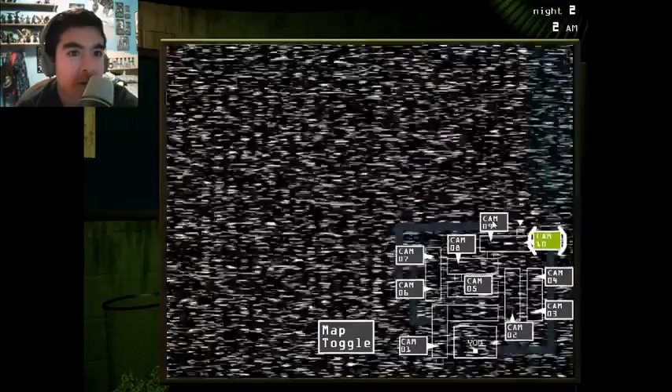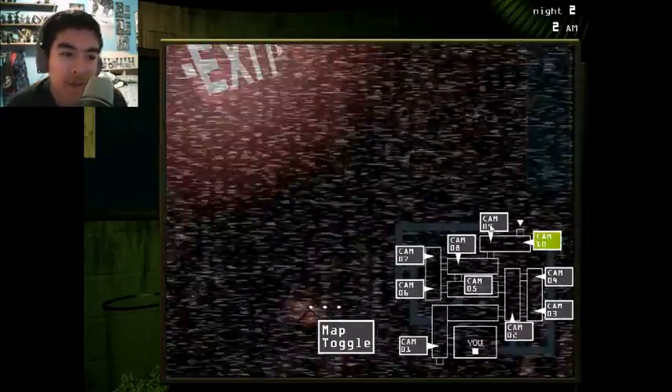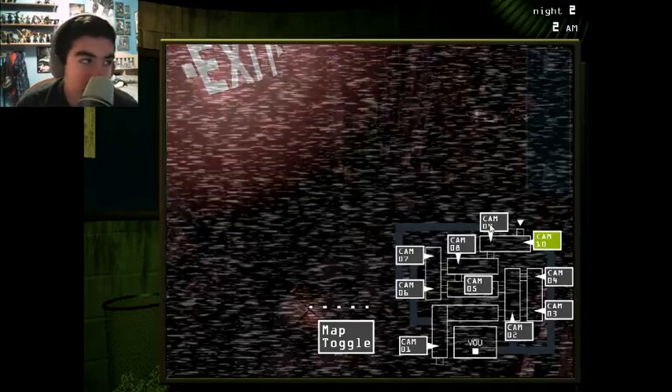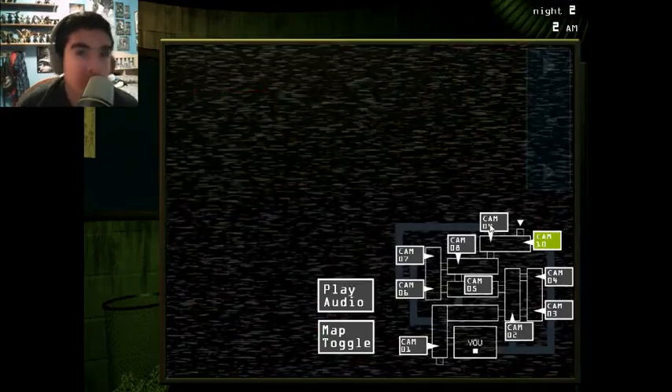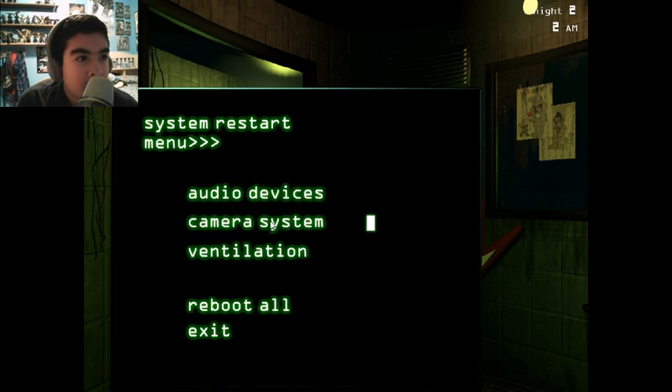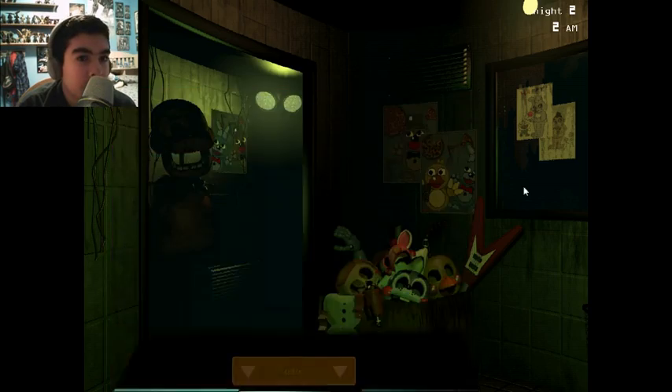Why is he not coming back? Okay, he's back. But the jumpscares aren't that scary anymore. Maybe a couple of them are. It's not the scariest game, but I do love the animations — they're really, really good.